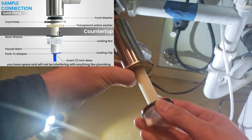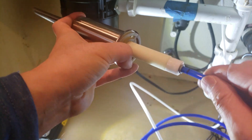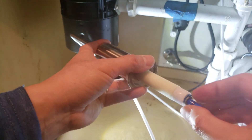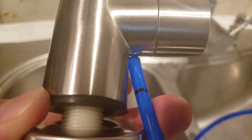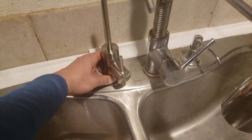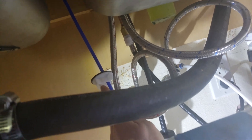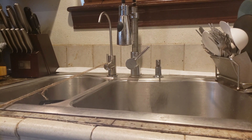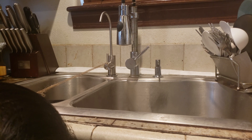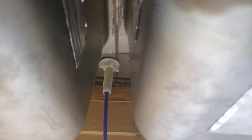You have the rubber gasket, the steel part, another rubber piece, then it goes through the sink like that. Now would be a good time to insert the blue pure water piping — always lock it down with the lock clip. You'll probably have to apply some force to push the pipe beyond the black marking. This is a tricky part; I used a rope since my hand wasn't long enough to reach underneath and tighten it.